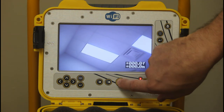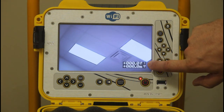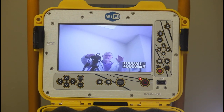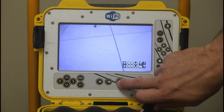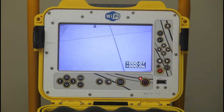To turn your sonde on — they all come with a sonde — hold it for five seconds. You'll note the little icon comes up and you're emitting a 512 hertz frequency. To turn the sonde off, hold for five seconds and it will turn itself off.